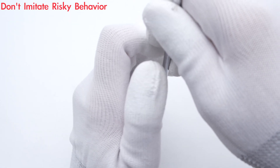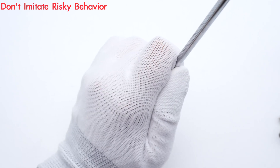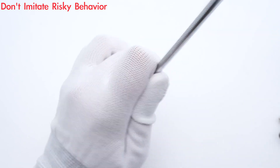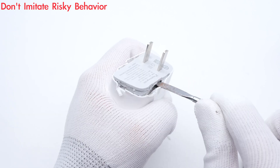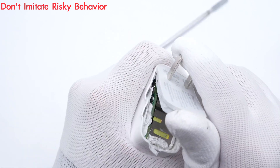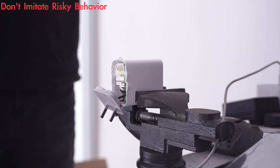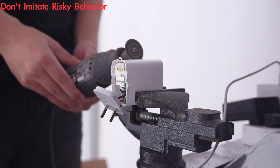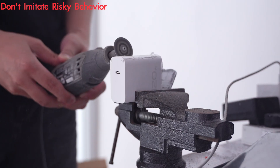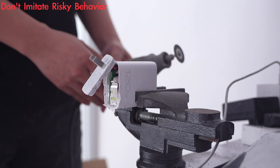Next, we pry along the gap and remove the plastic case. We found it cannot be pulled out, so we have to use the cutting machine to cut it off.